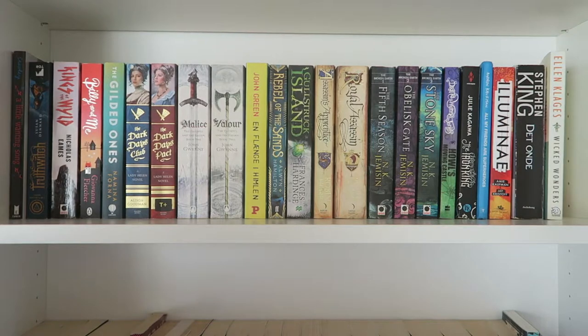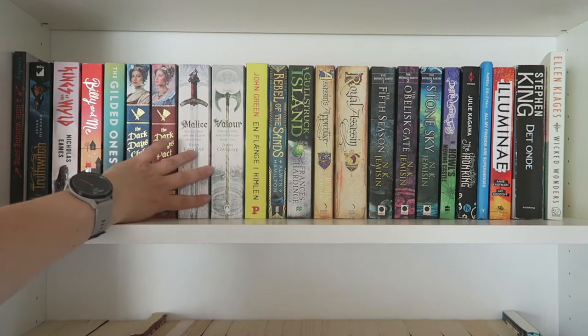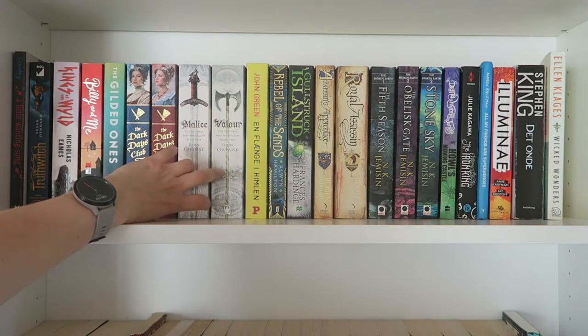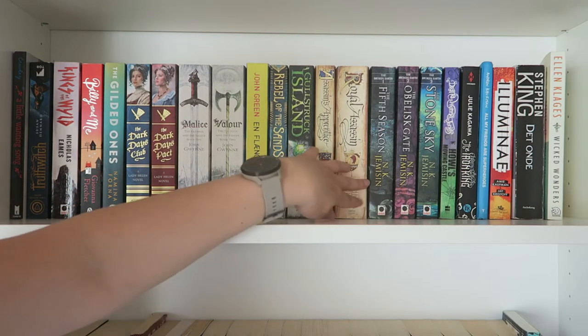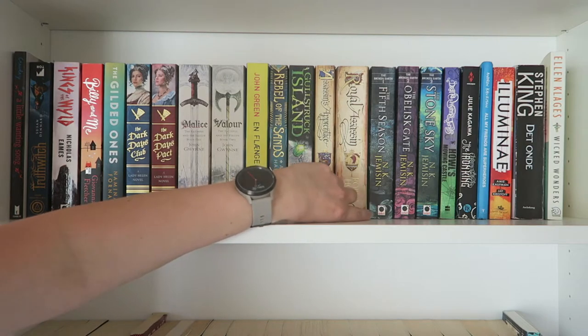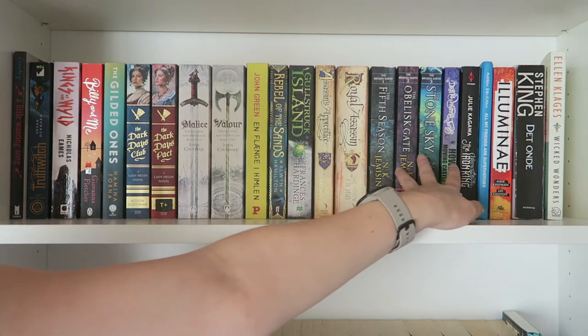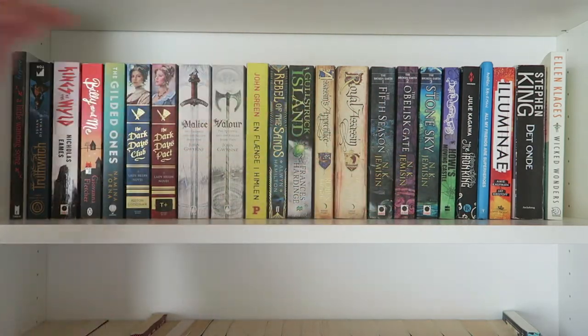Continuing with my trade paperbacks, we have some that have been in storage for a bit, a recent finish, and the Faithful and Fallen series which I'm hoping to get back to soon. My Robin Hobb books that I love — I want the entire collection in this edition. Howl's Moving Castle and N.K. Jemisin here. I definitely have more N.K. Jemisin that can fit in here as well, so I'm looking forward to that.